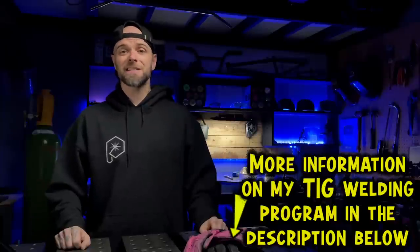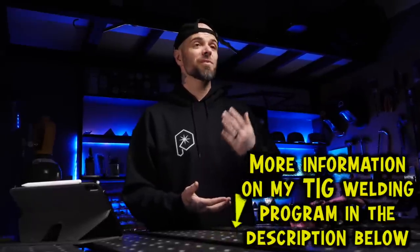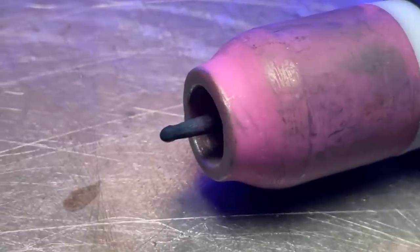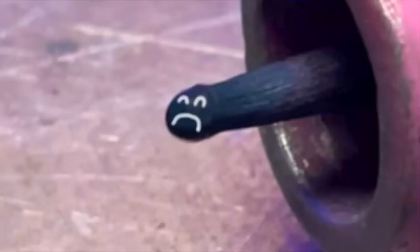Essentially the rule of thumb that I teach the students in my online TIG welding program is that the main thing we have to worry about is that the tungsten surface just remains reflective. If the appearance is a dark color or dark gray, or the finish is essentially dull and has lost its reflective quality, this is when severe oxide has formed on your tungsten. This tungsten needs to be cleaned and reshaped.